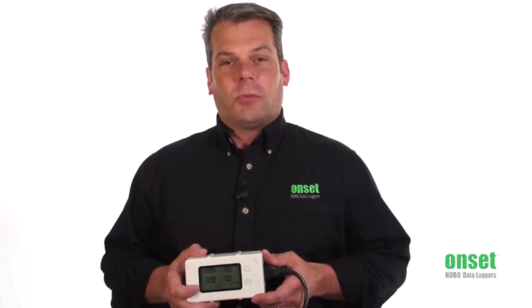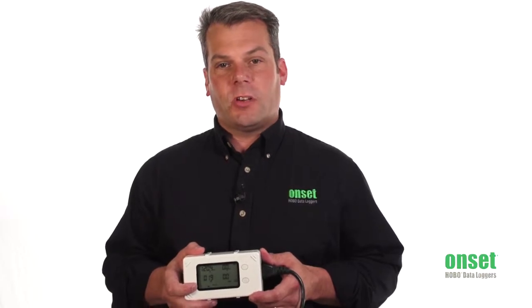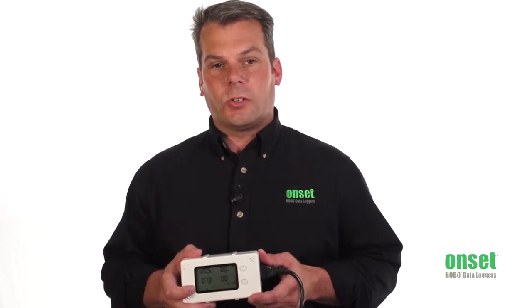The Hobo Plug Load Logger meets this need head on and will help energy professionals determine opportunities for energy savings on plug loads, and confirm these savings once plug load controls are implemented.